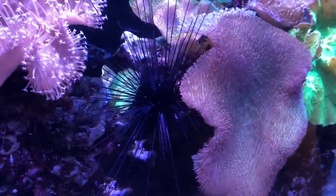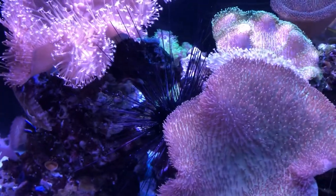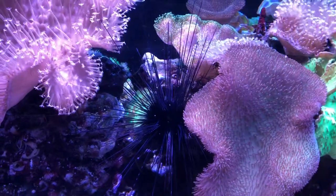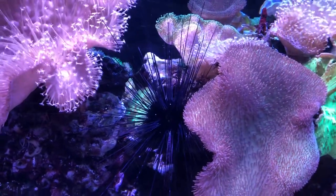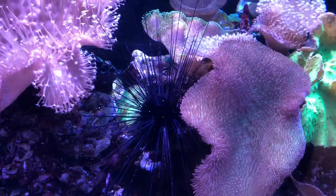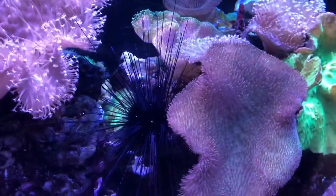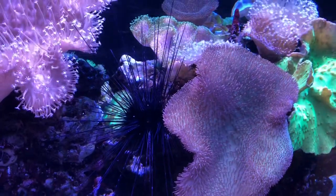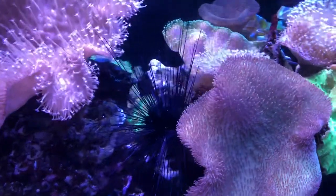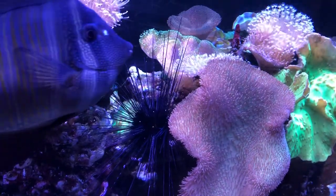It survived through various other issues that have occurred in this tank. It's durable, and it's the only creature in this tank — well, I'll get back to that — it's the only creature that has caused me bodily harm. Those spines are really, really painful, and when I'm working in the tank, my slogan is always keep your hands in the tank.